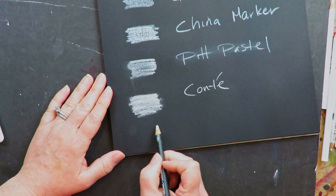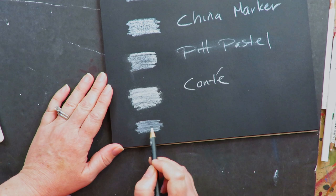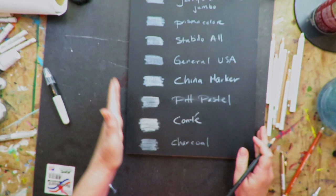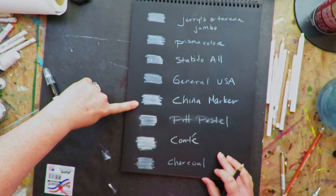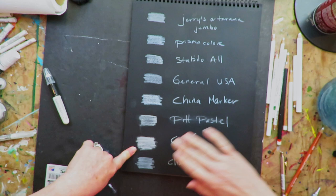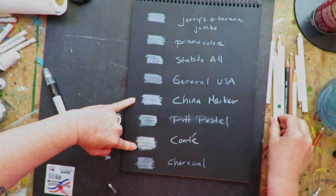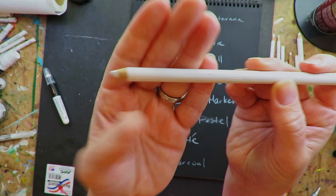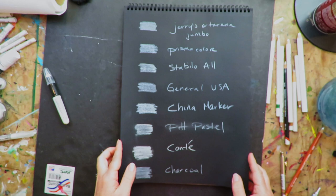I'll do one more — the other was just another white colored pencil — and then this is charcoal, which is not working well at all; it does not want to go. So as far as dry media goes, the China Marker stands out a little bit more than all the rest — that's why I use it so much. The Conté is in second place and the rest all look exactly the same. That was the winner of the dry mediums — this Conté à Paris pastel, which I bought individually at my local Jerry's.